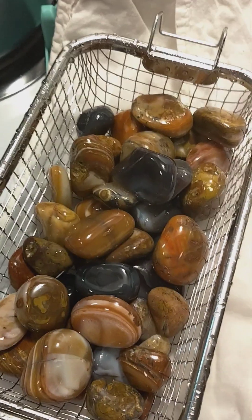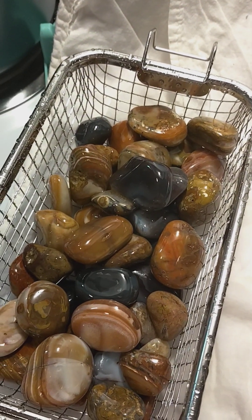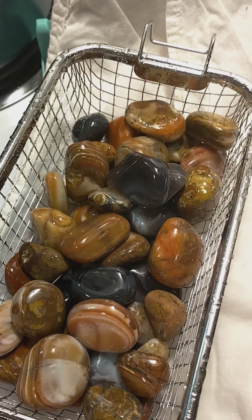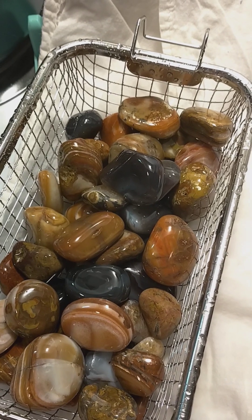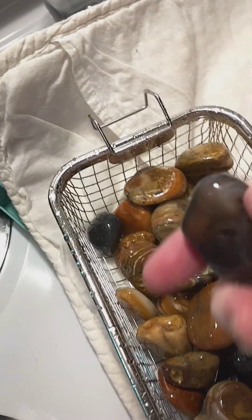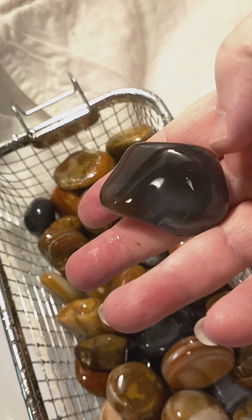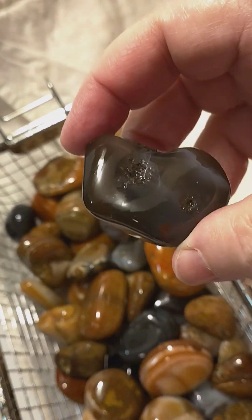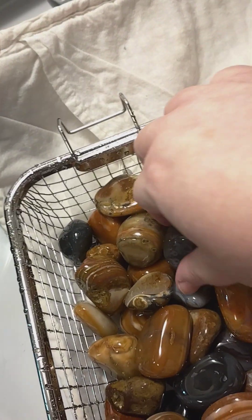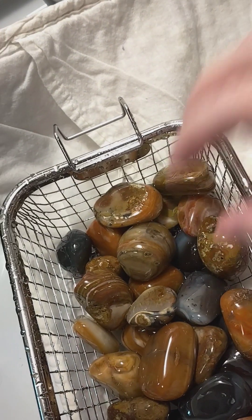Hi, this is Angie. I've been working on these Bahia agates for two to three months, and it took over a month for these on the polish stage. So these have just gone through my ultrasonic cleaner and I'm going to lay them out — they're still wet. We've got some Botswana agates in there too.